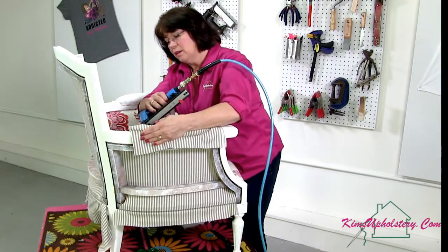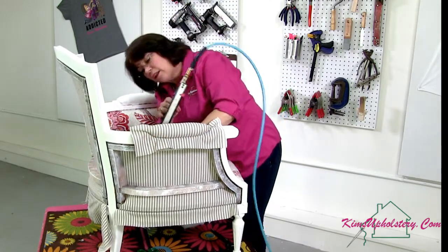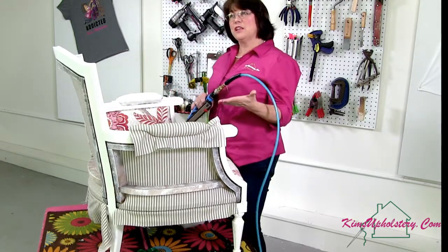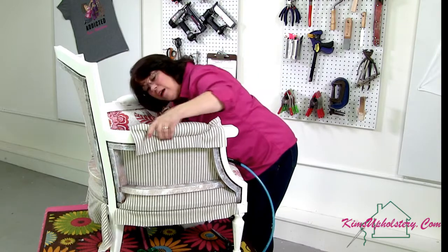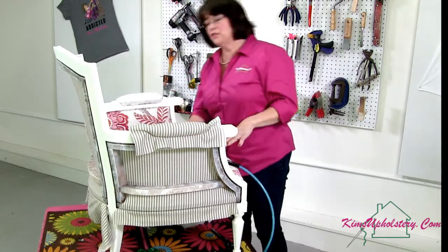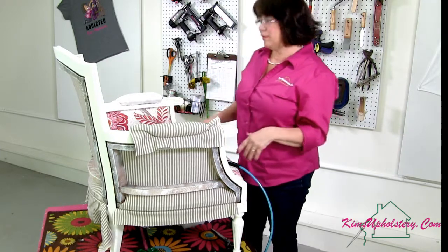Start with something like a wooden arm chair or something like this piece. It's got springs in the seat which give you experience with the eight-way tie, but it doesn't have a lot of other complicated things and gives you a good feel. Then you'll have results you can be proud of.